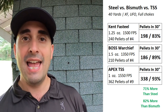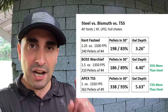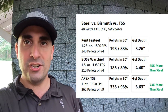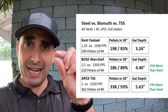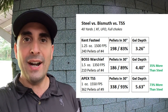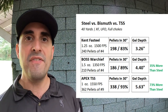Now let's look at the ballistics gel testing. The Kent Fast Steel: 3.26 inches of penetration — sufficient to take a duck, though today was a hot day so numbers may be slightly inflated. The Boss Warchief: 4.4 inches of penetration — 35% more than the Kent Fast Steel. And then the Apex TSS number nines — little tiny pellets — 5.63 inches of penetration. Ridiculous for those little pellets, almost clear through the block of ballistics gel. That's 28% more penetration than the bismuth and 73% more than the steel.